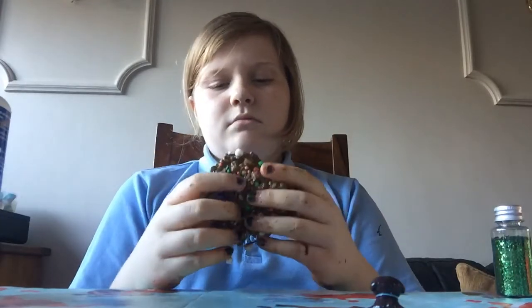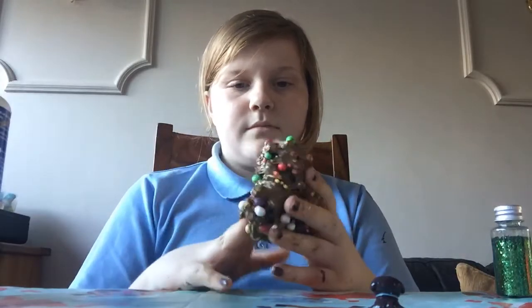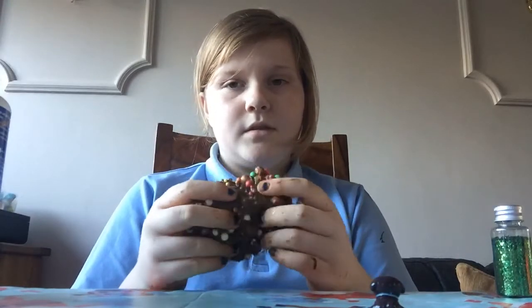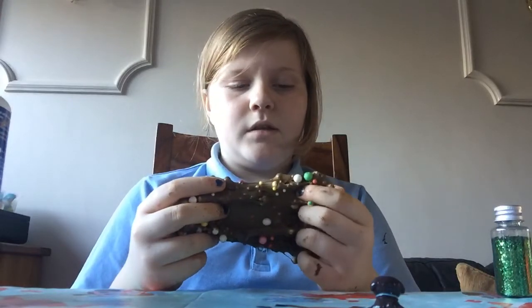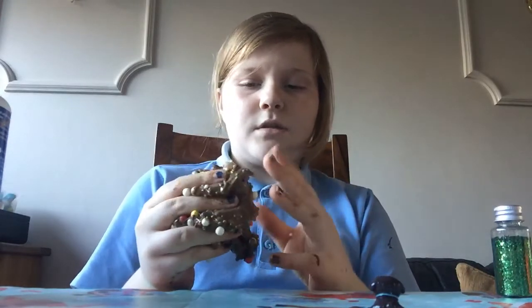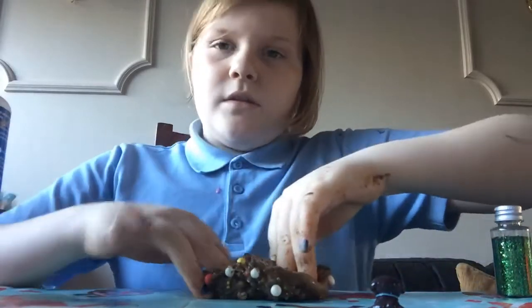This is the final slime and I really do like it. It's really nice - it's very stretchy as well. Let's also find the other slime.